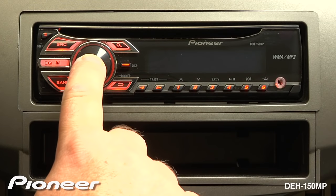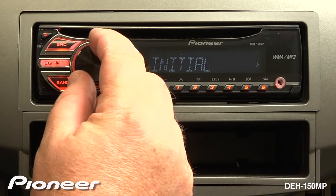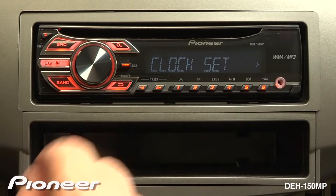Now press and hold in on the volume control for a few seconds until we get to our initial setup menu. Now turn over to System, and we'll enter into System Settings.